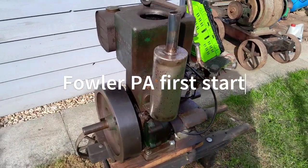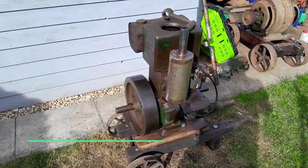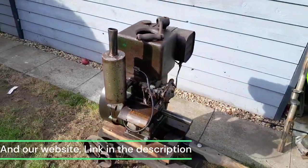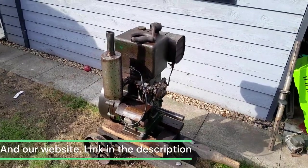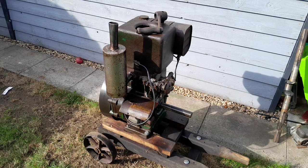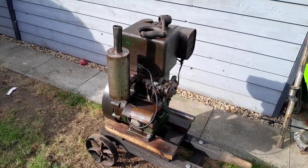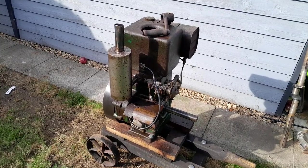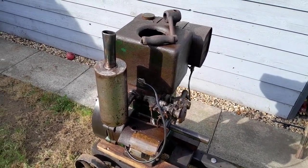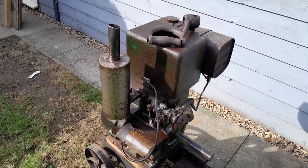This is just a quick little video about the little Fowler PA 1.5 horsepower we've got on eBay for sale and on the website. I actually got this engine about 10 years ago from a farm in North Allerton in Yorkshire, and stripped it down, rebuilt it, ran it, and then never really did anything with it. I think it's about time it found a new home.